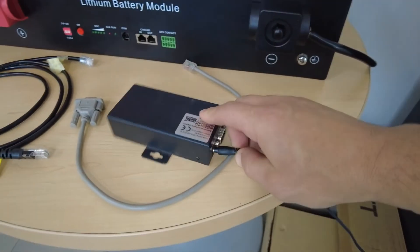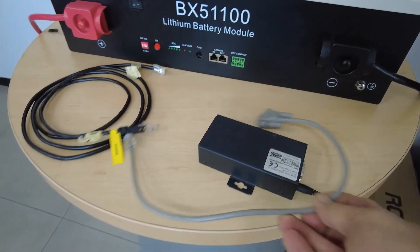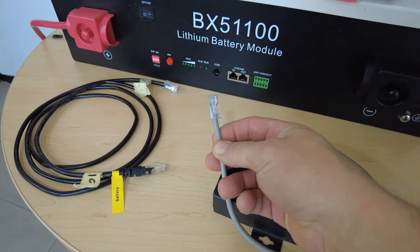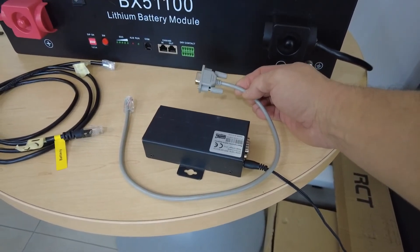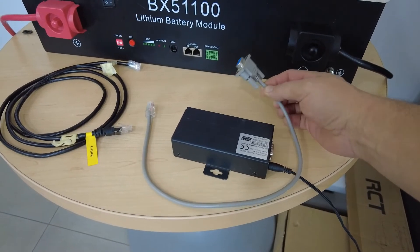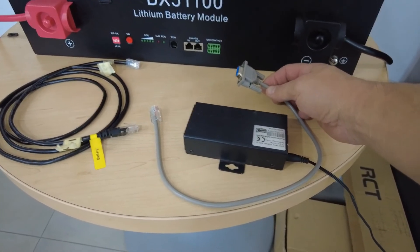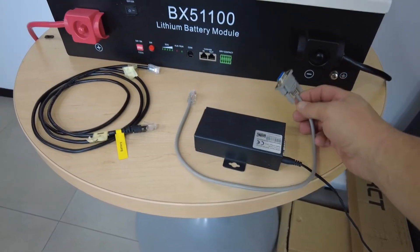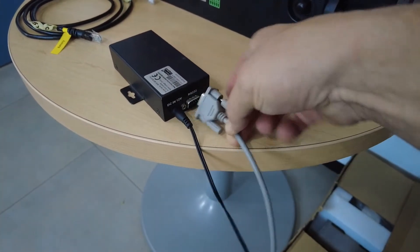First, let's connect the power to the BMS box. You will also have received a gray cable with serial communication on one end and a network RJ45 on the other end. This cable is about 1.2 meters long - make sure you use the cable that came with the inverter. The cables you find online do not have the same pin outs and will not work. This cable goes to the RS-232 side of the BMS box.